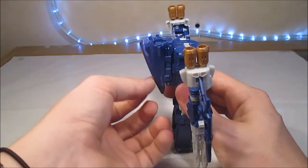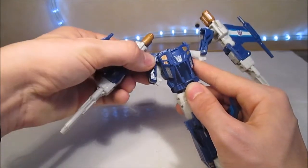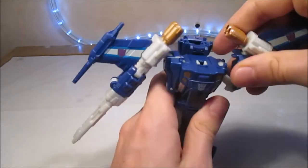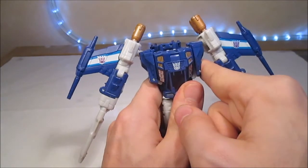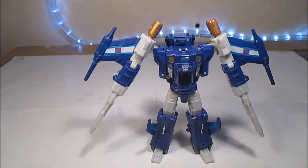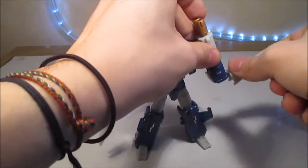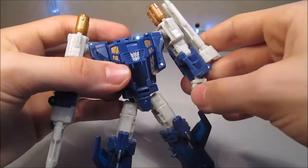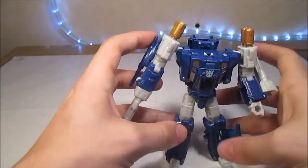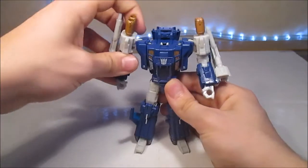Il faut le pivoter en fait sur la turbine dont je parlais tout à l'heure. Une fois qu'on a ça, on peut ramener ça un tout petit peu vers l'avant. Déplier ce qui va former les lombes. On sort les pieds. On ramène tout droit. On tourne le bassin. On ramène le nez du vaisseau en arrière, bien dans le dos. Tout vient se mettre comme il faut. Parfait. On vient prendre ça, on ramène d'abord comme ça, puis on vient ramener ça jusqu'à ce que ça clips. Ça tient très bien. On détache les jambes l'une de l'autre. On prend les ailes, on les ramène vers l'arrière. On prend les canons, on les ramène. Et Trigger Happy est en mode robot.